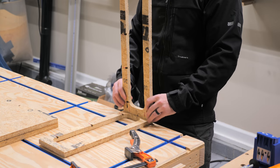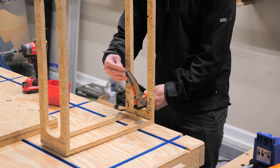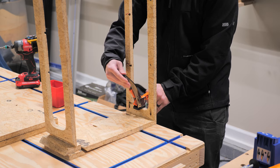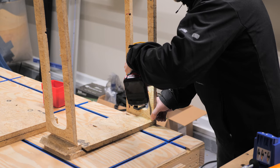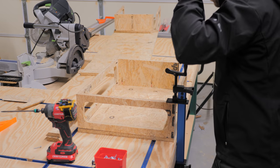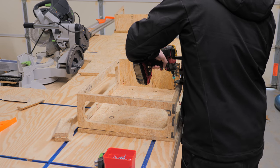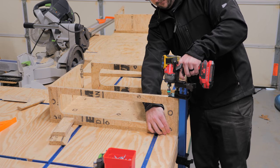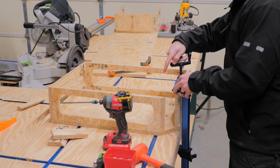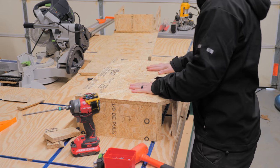Once I drilled all the pocket holes, I could move on to assembling the pieces. Before attaching the pieces, I made sure to clamp them together securely, as pocket screws have the tendency to push pieces out of alignment otherwise. I worked my way around the perimeter of the sides, and then once those pieces were assembled, I could set that assembly onto one of the top panels to get it attached. This piece of OSB had a pretty good bow to it, so I really took my time during assembly, making sure all of the edges were lined up and well clamped before driving the screws, and this resulted in a really nice flat and square finished product.